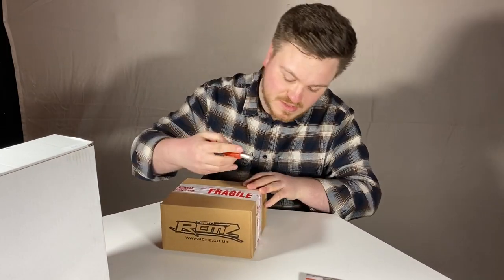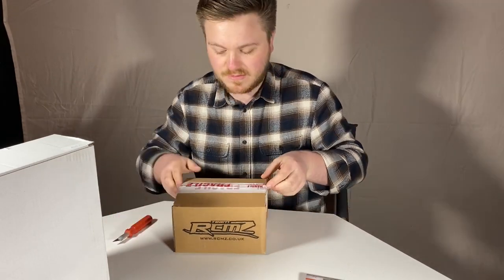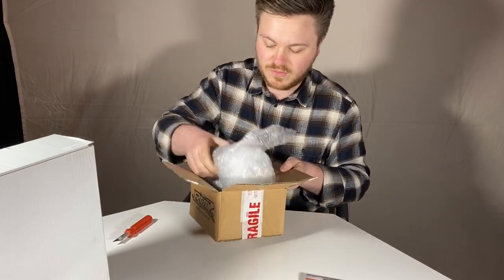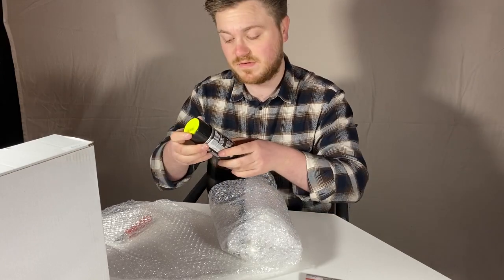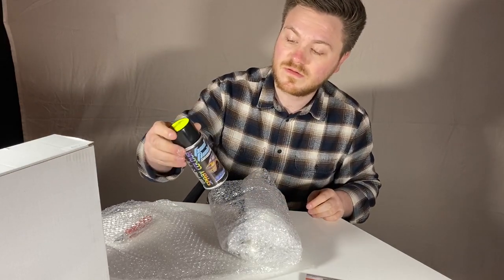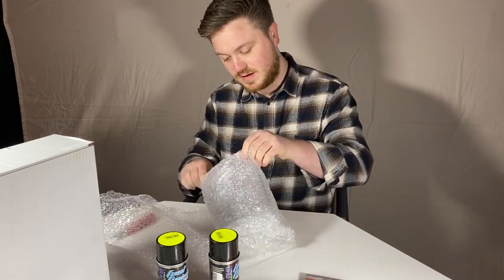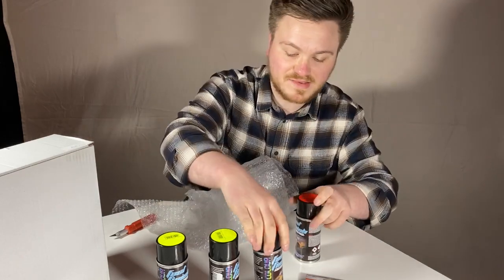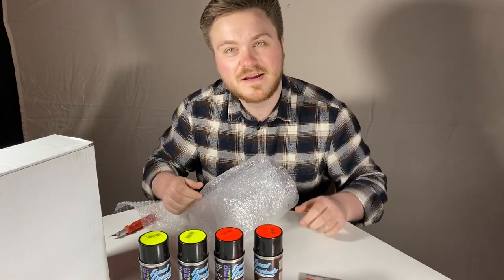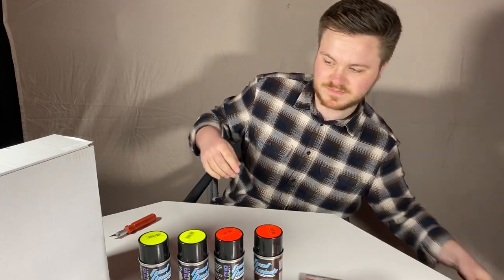So let's open this little box here. The car doesn't come pre-painted from factory, so I bought myself some Fast Finish spray paints. I'm going for a nice red and yellow colour - kind of a retro look. I'm not a great painter guys but I'll go for a basic paint job. The nice orange and yellow colour is kind of retro and that's the look I'm going for.